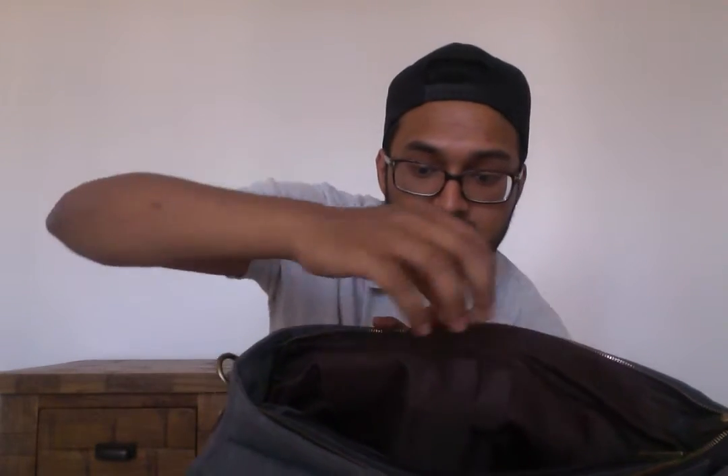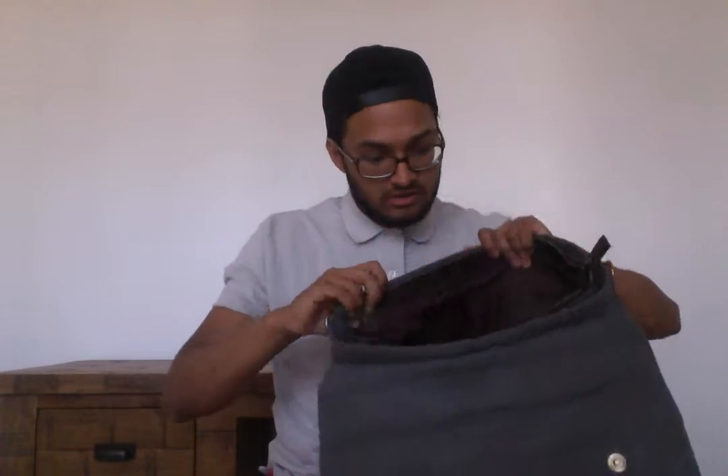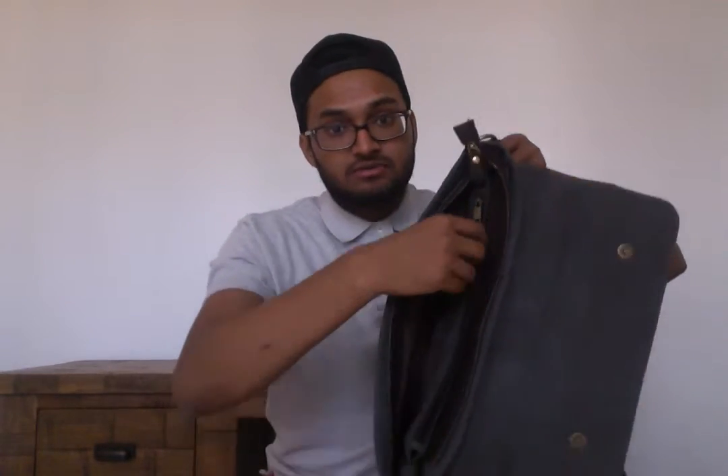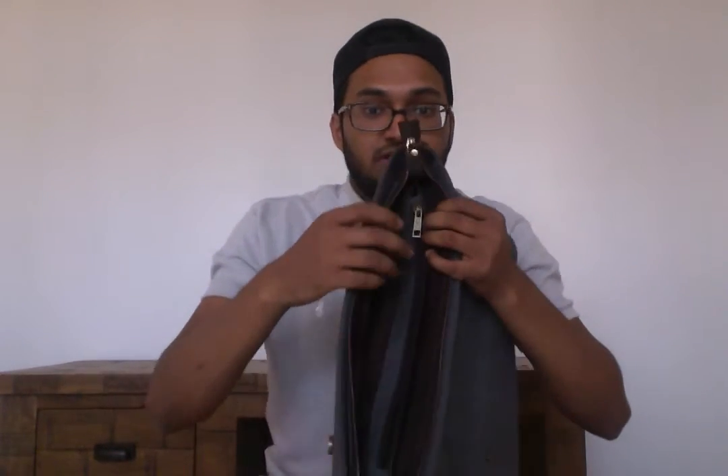So in the bag — that's the first section you see. Here's two pen pockets, and then you've got a pocket there for probably a calculator or a phone or something like that. And then you've got a big section here which will probably fit an A5 ring binder folder really easily — I've had one in here this week. And then the middle section.